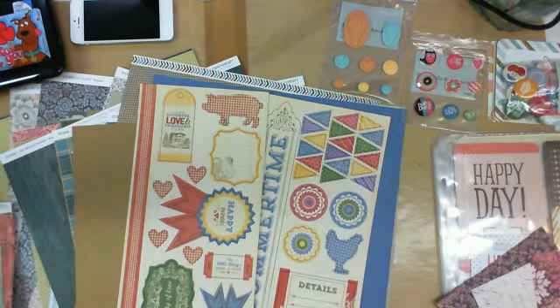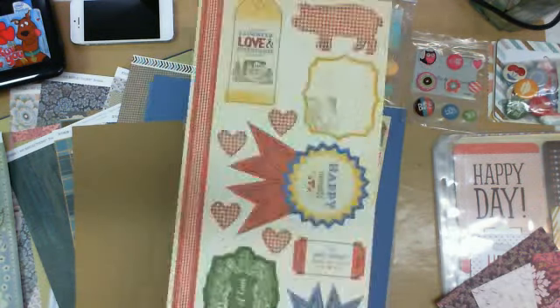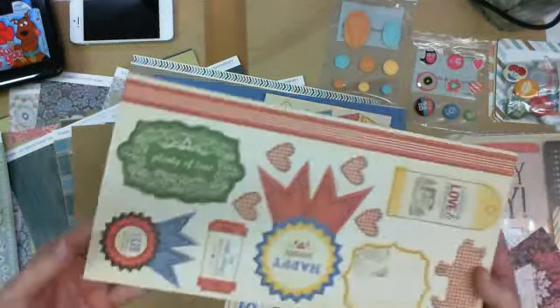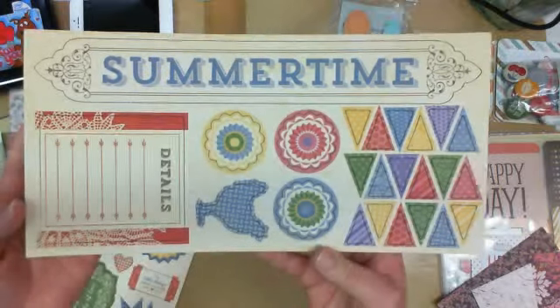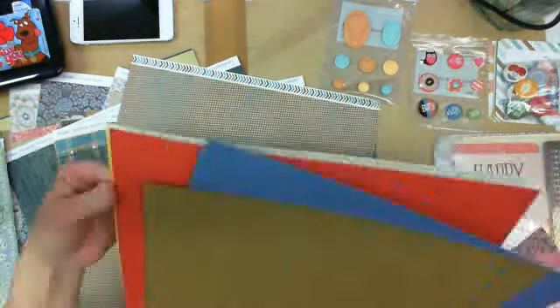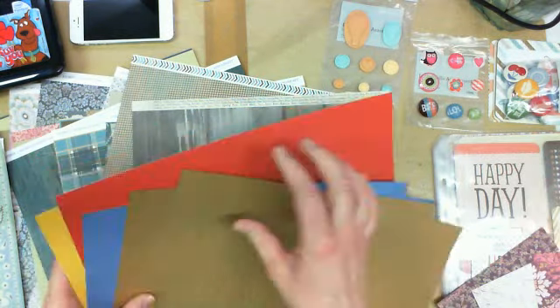The compliments to Jubilee are shipboard pieces — what Close to My Heart calls Dimensional Elements. I really like that purple color. Really nice. And then the coordinating cardstock that comes with the paper pack — six sheets.